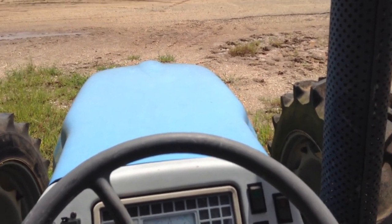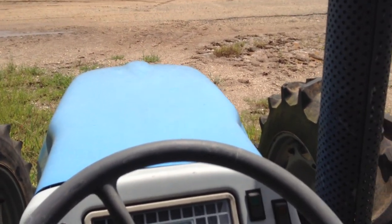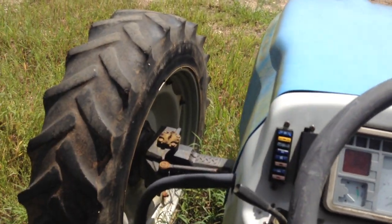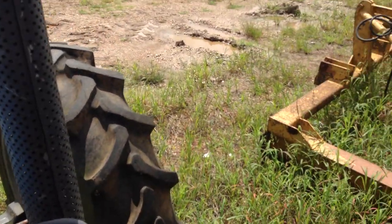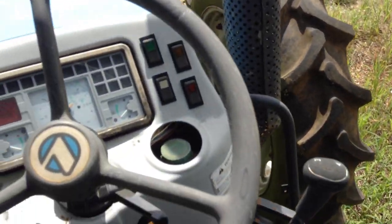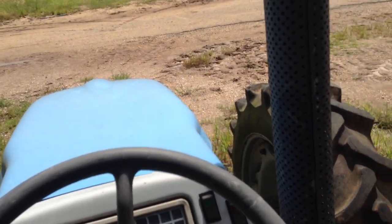This is our little Landini Atlas 100 tractor. This is the only thing we use this for — to haul the fuel tank during grinding season. Pretty much sits the rest of the time, so I figured I'd do a little video.